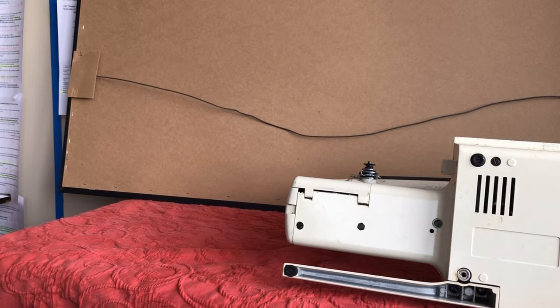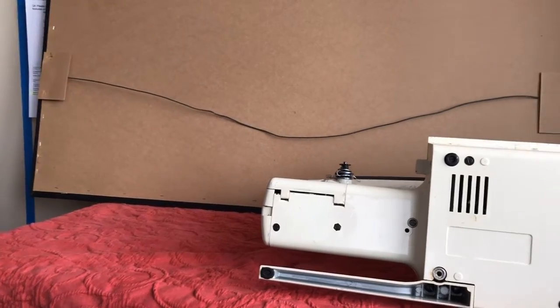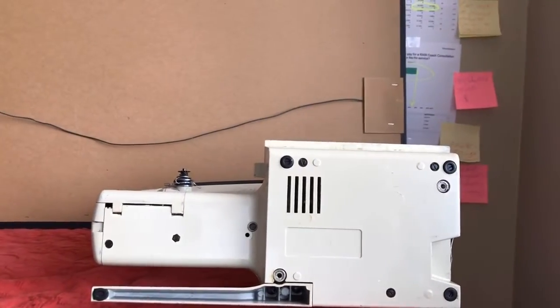If this had not been a portable, it might not have even had a drip pan. There's nothing wrong with a drip pan — it can be quite practical to catch oil if you were taking this machine to a friend's or to a quilting. You certainly did not want to get oil all over your neighbor's carpet.